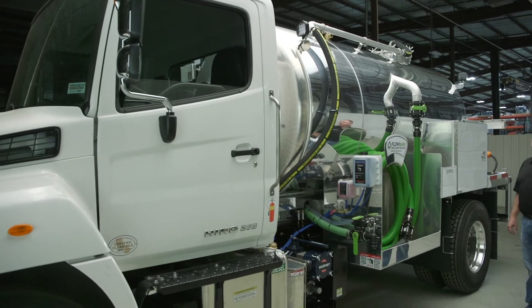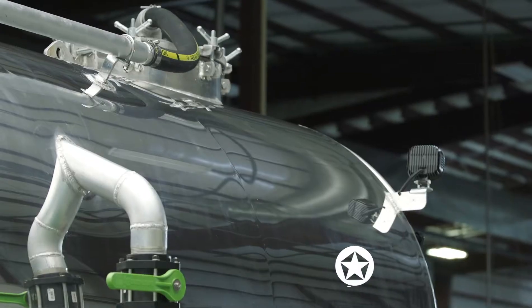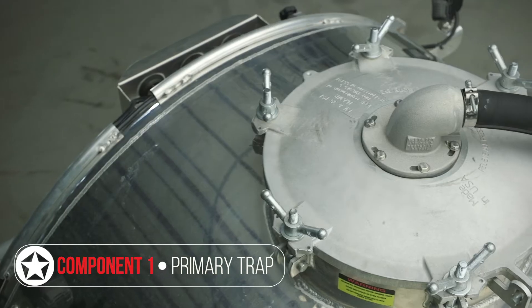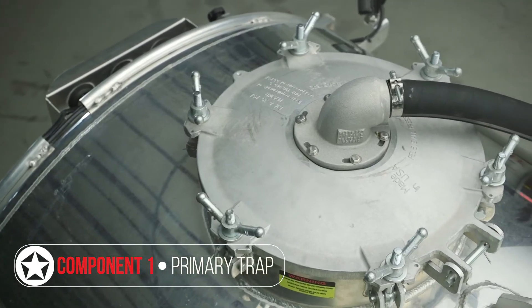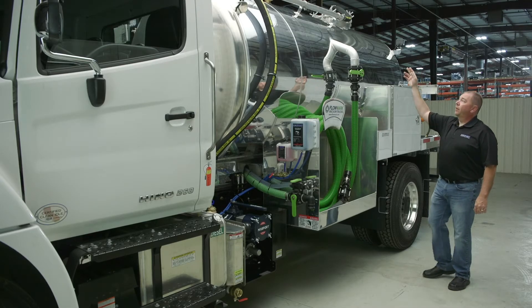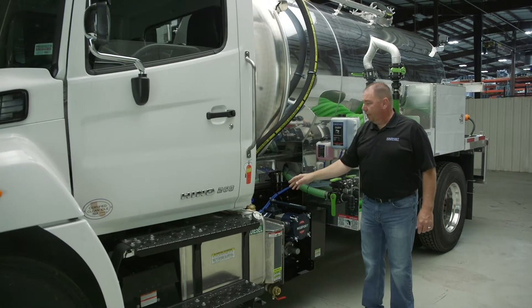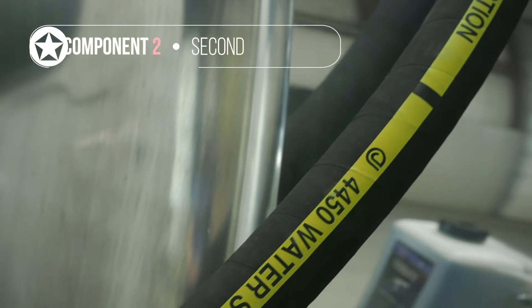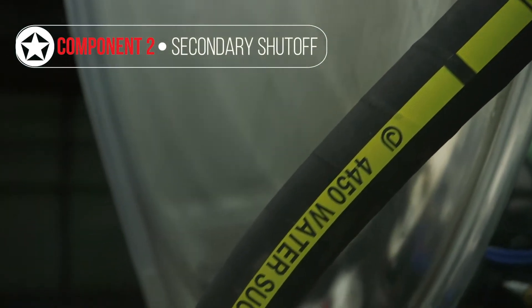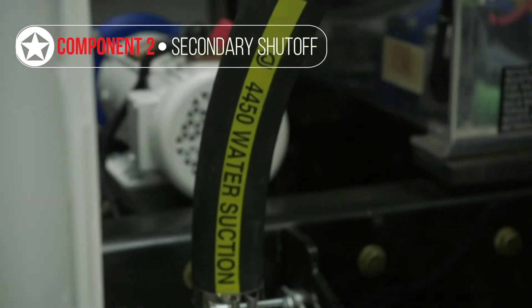The first line of defense to protect your pump is the primary shutoff trap. It's welded into the top of your tank and contains a float ball inside a cage, so when the liquid level rises, it shuts off the flow of air to the vacuum pump. From your primary trap, if you follow that hose down the tank, it goes to your secondary shutoff trap — your next line of defense in case your primary should fail, or if you're getting carryover sloshing down into it.